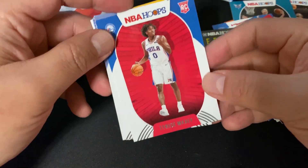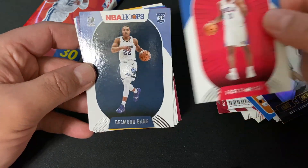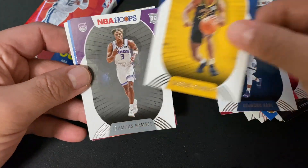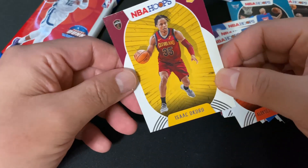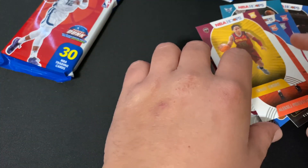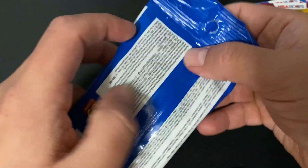Let's see, we got some rookies — and rookies are always in the back. We got Desmond Bane, Killian Stanley, and then one more — we got Isaac Okoro. All right, let's put these over here and open up the next pack.